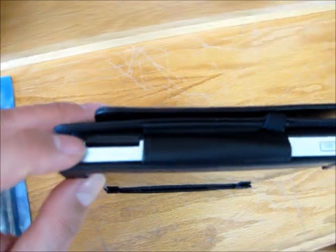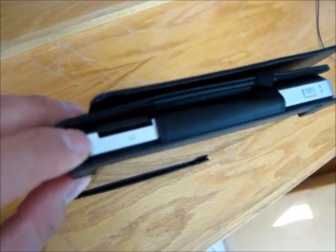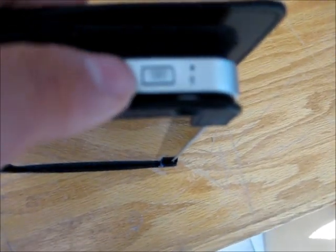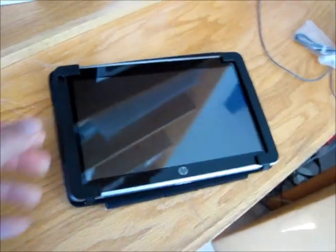And something that would have been really nice to have on an iPad, but they don't have, is an SD card. Pull your memory card straight out of your camera, put it on your tablet — what was so hard about that? This baby has it, right here in the HP Slate. And of course, the keyboard and microphone there. Very convenient.